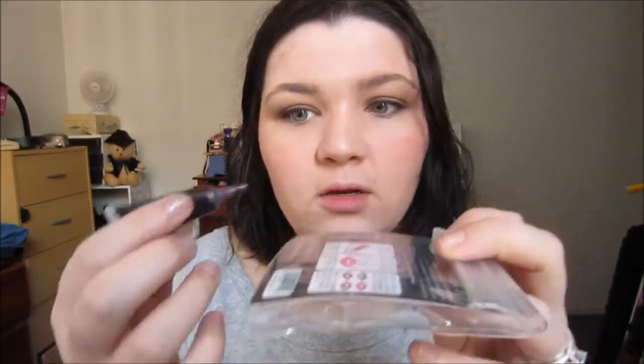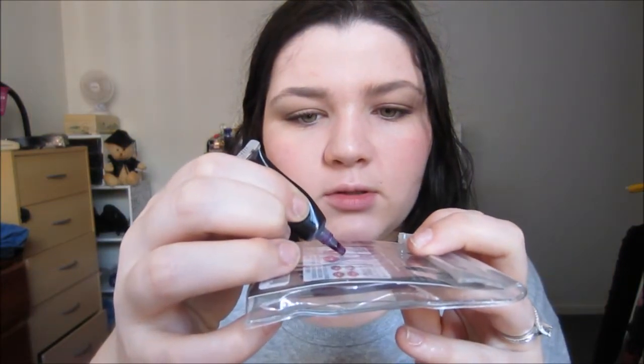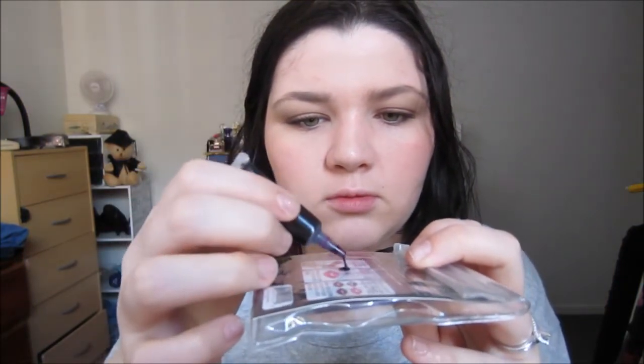I'm going to be using it on a teeny tiny Eco Tools brush since I've misplaced my lip brush. I'm taking a very very tiny amount — just one little dot on the back of the container because these are very pigmented and you do not need a lot. I don't recommend doing this with your fingers because it will get everywhere. Use a brush. Smiling helps your lips spread out so it helps you distribute the color.